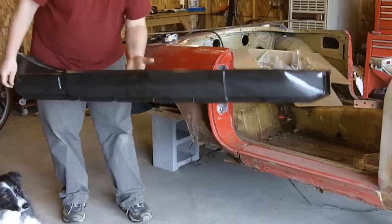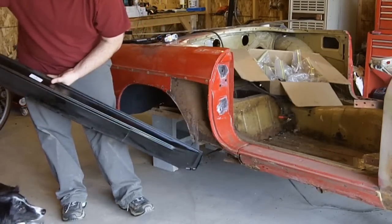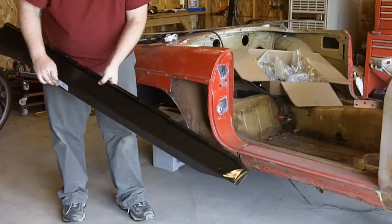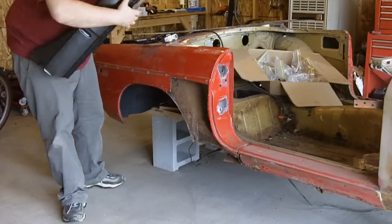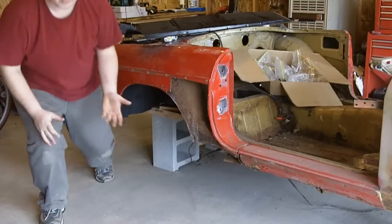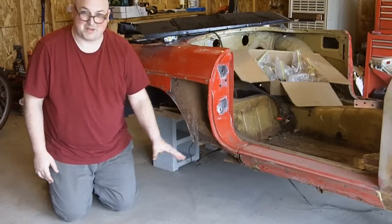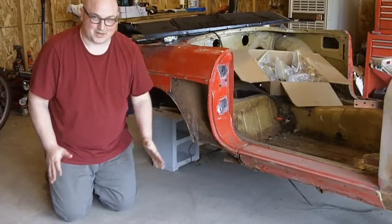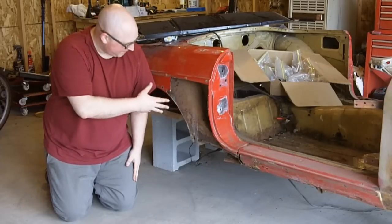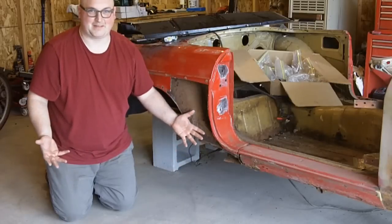You probably just need to get something like this — you'll end up cutting this whole section out and putting this on. But beware: once you get it off, there might be other problems awaiting you, so tread carefully. But as far as all the denting and stuff in here, you got that panel and that'll fix that.